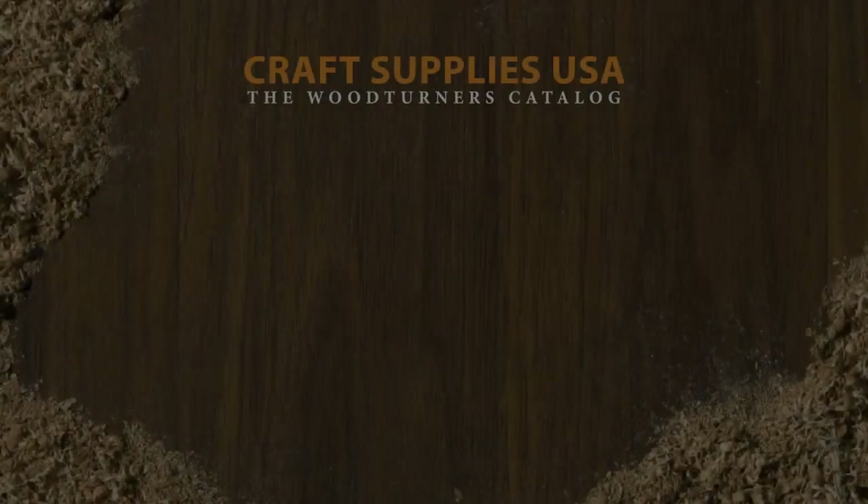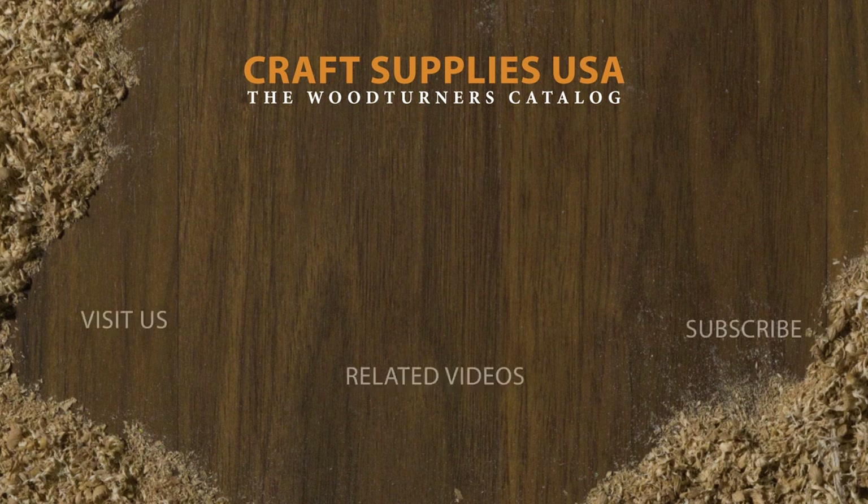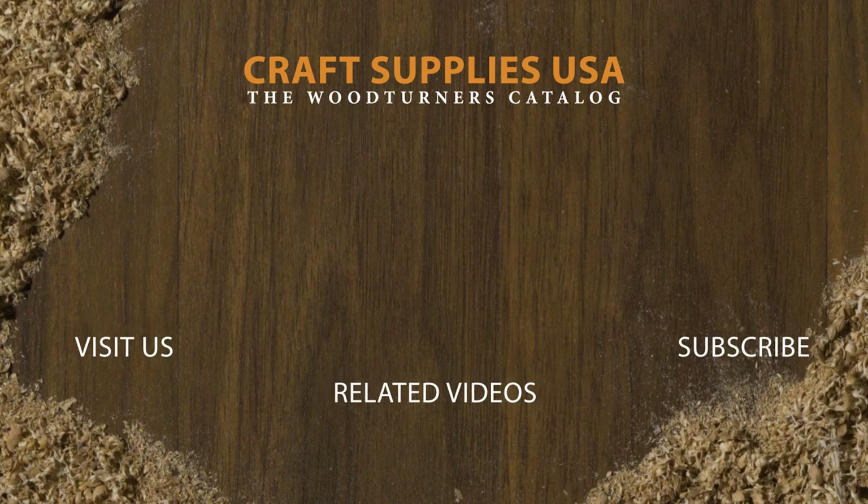Now you've got a custom bottle opener that looks great and is a joy to use. If you liked the video, give it a thumbs up and subscribe to our channel. Also, be sure to visit us online at woodturnerscatalog.com for the largest selection of woodturning supplies in the industry.